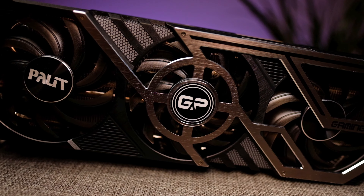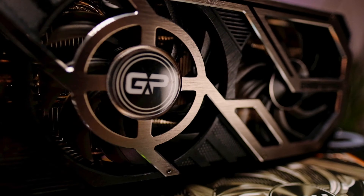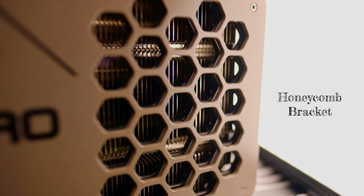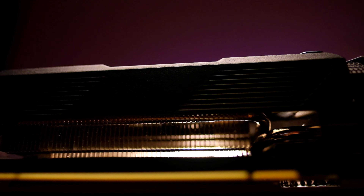The front of the card has a powerful iron black and silver gray look with a triple fan setup. On the other side we see a full-size backplate with a honeycomb cutout towards the end for heat dissipation. When we look inside we see double U-shaped heat pipes stretching from the GPU die to both ends of the card.